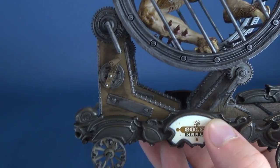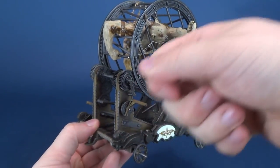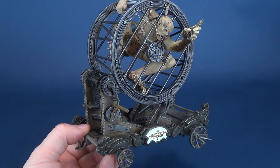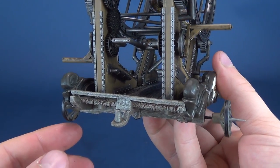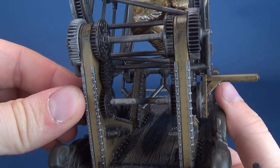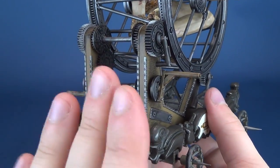I like the gimmick in which this does actually have a functional turning mechanism, but I really wouldn't gamble doing that too often, especially this being a slightly older piece. The plastic is probably a little more brittle since when we first picked this up in stores. You can rotate it, but I would just leave it alone.